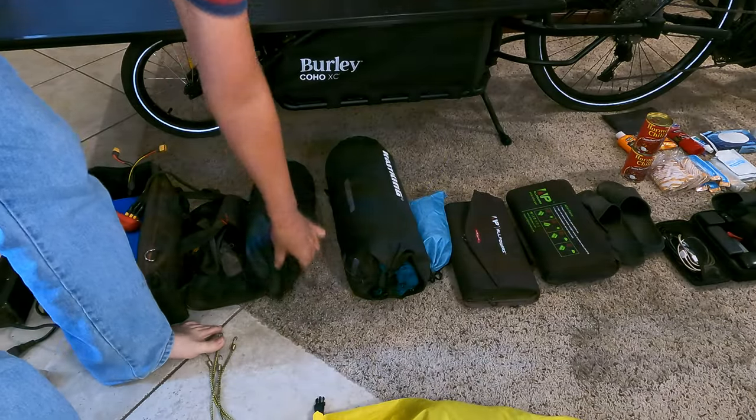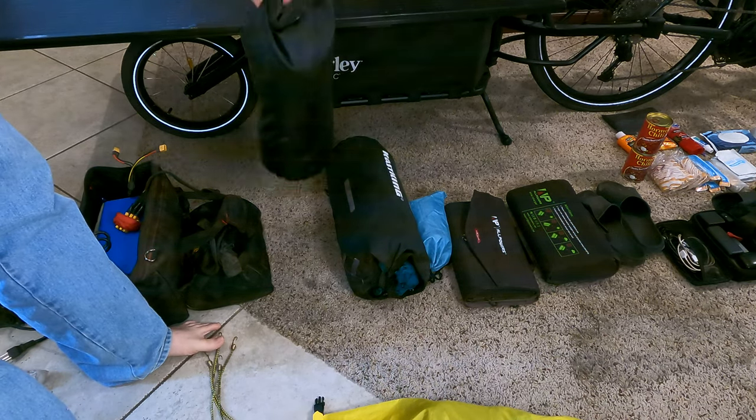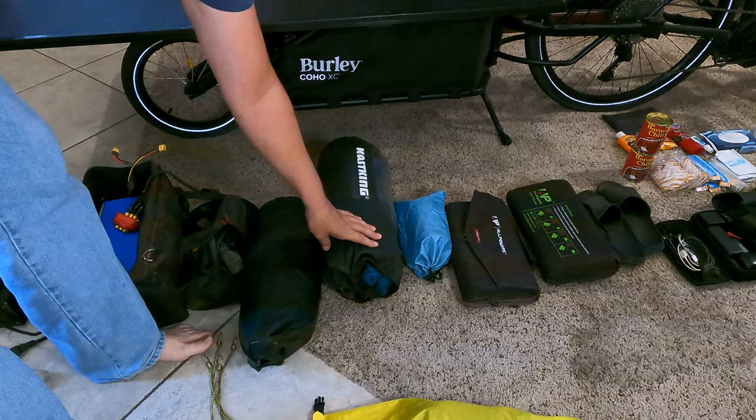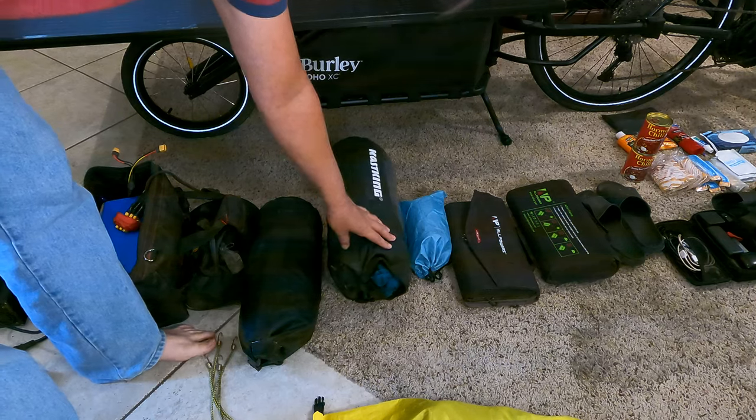And then these two sacks — one is a sleeping system. It's got the sleeping mat, the blankets and stuff like that. And then the other one, another dry sack, which I really love — these dry sacks are real good — is the tent poles and all that type stuff.